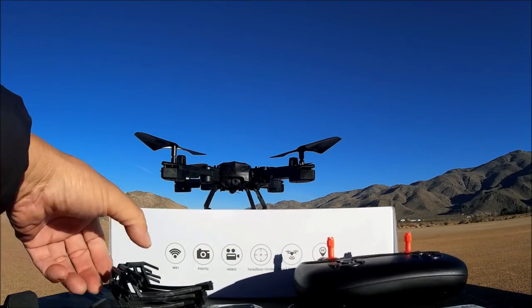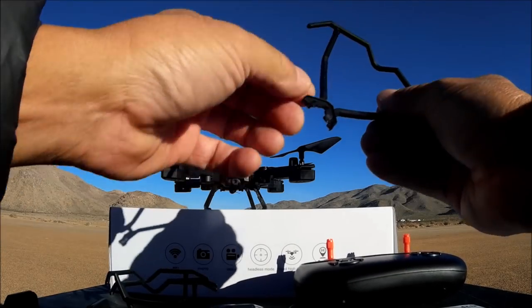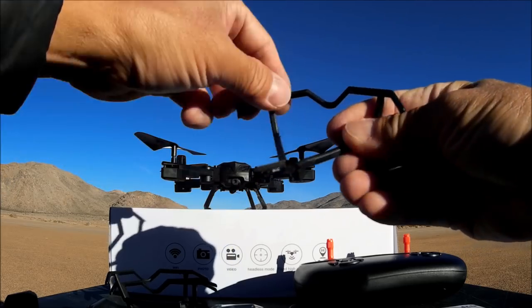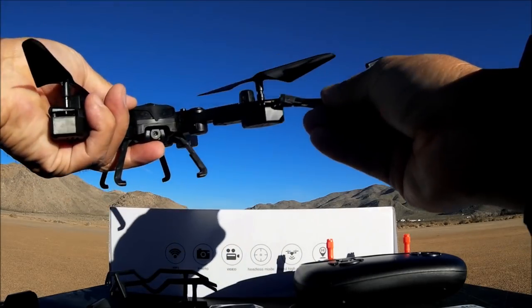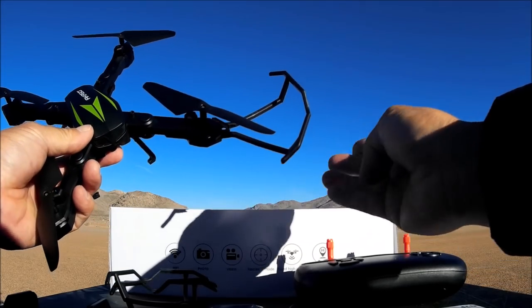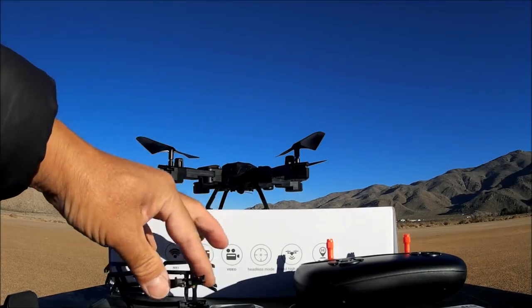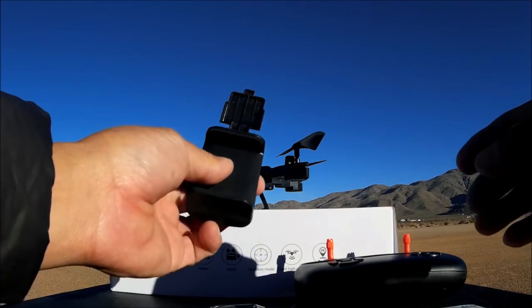Now let's take a look at what we get in the box. We get some prop guards - these are push-in type prop guards because there are no screw holes. If you are a beginner, use these prop guards to protect your props and in turn protect the motors. I'm not going to fly with them on because I have some experience flying.